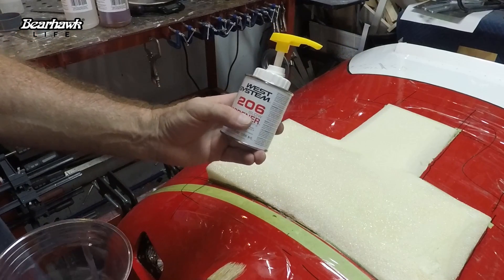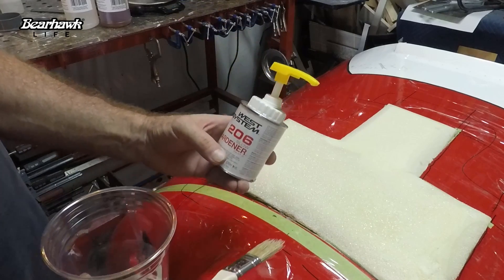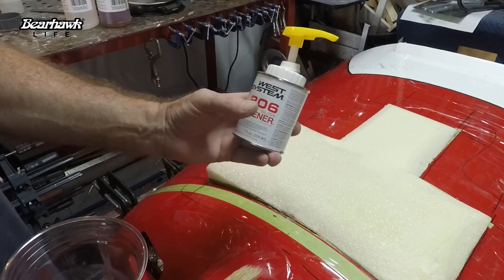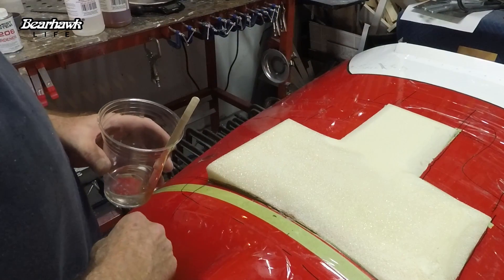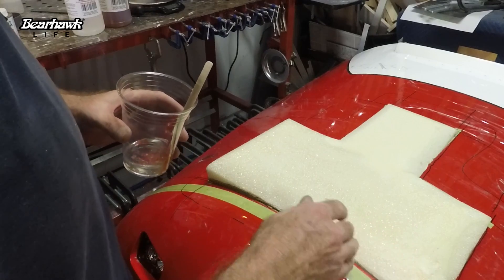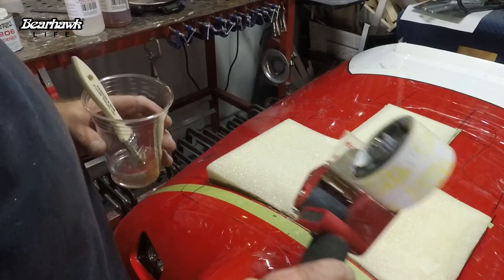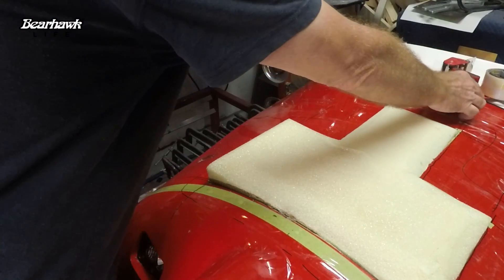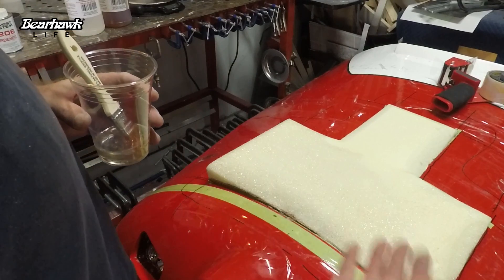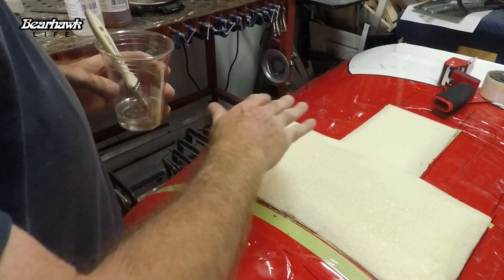I had the fast hardener but slow really doesn't seem to be all that much different - fast is not that much faster than the slow. Once I apply the resin to the foam I'll let it set up, and then I'll come over that with packing tape. The packing tape will do the same thing as it did on the cowling - it just creates a release, and then I'll have a nice surface for my layup.